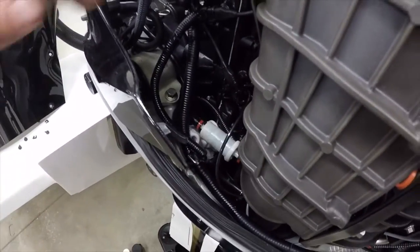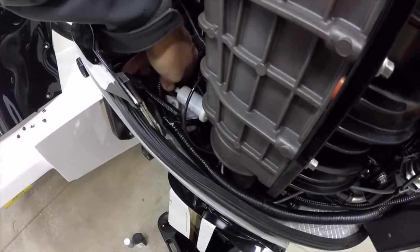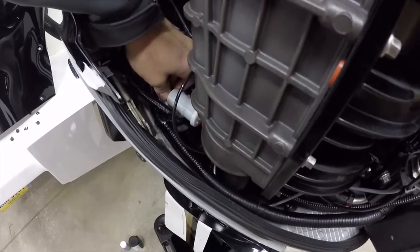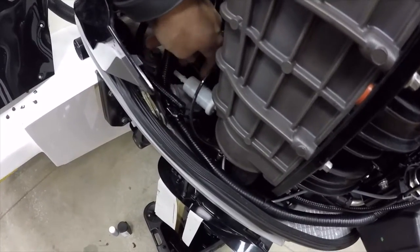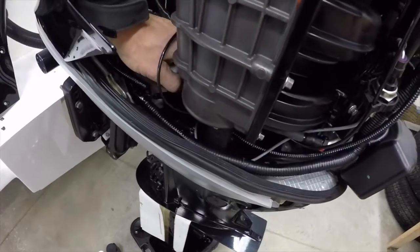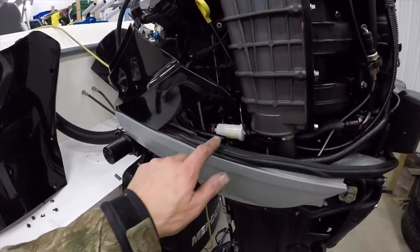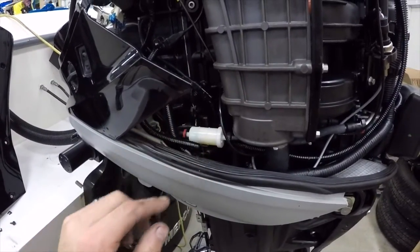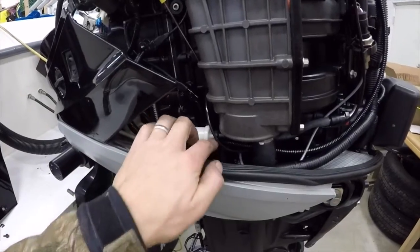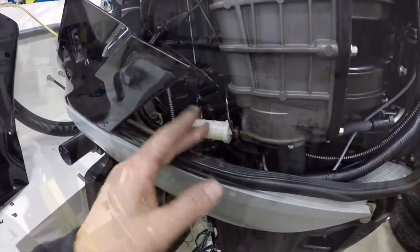The inline fuel filter — what you do is press on the red tab and pull it apart. I have a little rag in there to keep the fuel from going down. We've changed the fuel filter. Again, you always want to pay attention to orientation — the arrow shows you the direction of flow coming out, going up into the manifold. It's easy to reverse that.